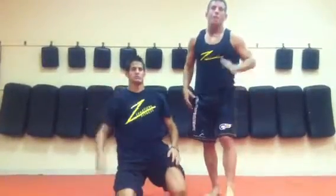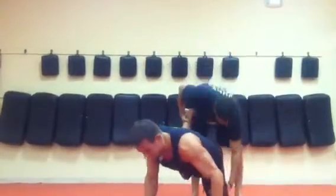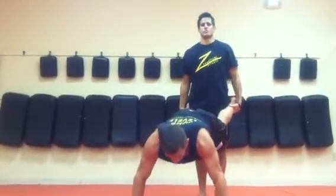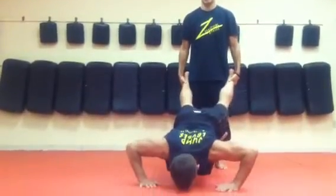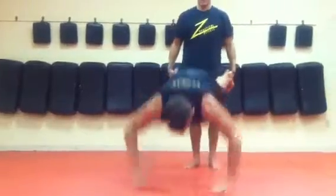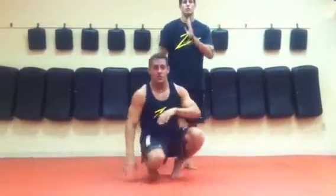Second one we're going to do — plyometric push-ups with your partner. Jeff's going to grab my legs and hold them up. I'm going to go down to my forehead, jump up, explode. Down to my forehead, jump, explode — boom. And then obviously you switch. We're partners.